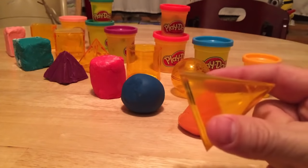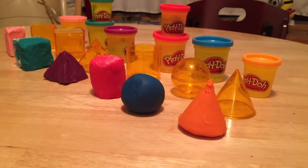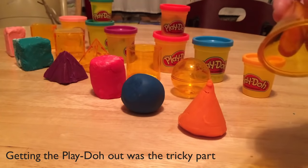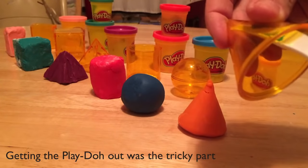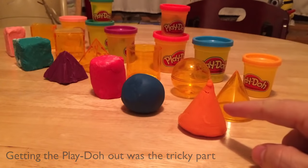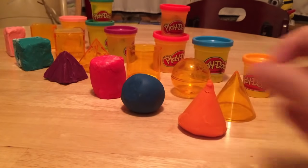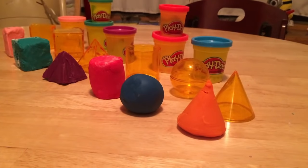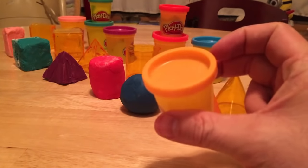You wedge the Play-Doh in there, and then you take either a plastic knife or even a butter knife and just put the knife in and scrape it along the edges, and the cone will pop out. There might be some imperfections when the cone comes out, but you can just fix that with your hand. I only needed a little 3-ounce Play-Doh to fill that.